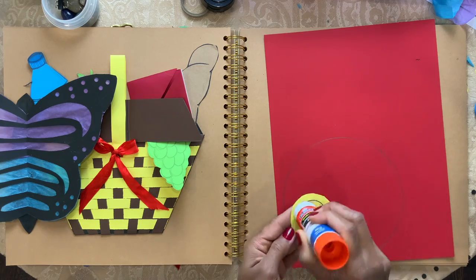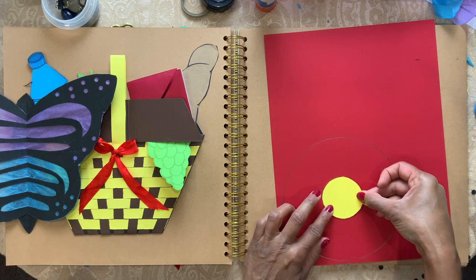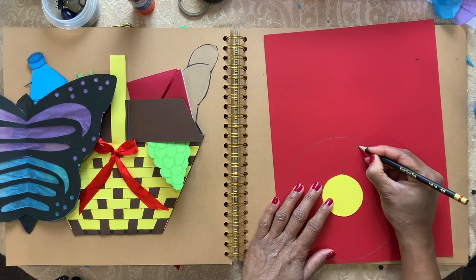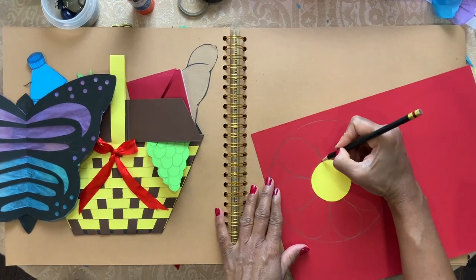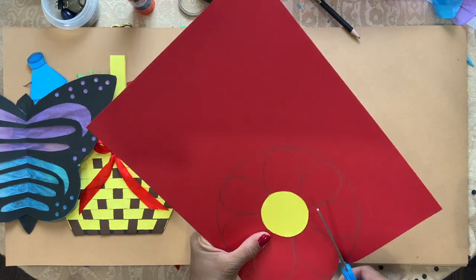Put glue at the back and paste it in the middle like that. From the yellow circle I'm going to draw petals to the outer circle. Now I'm going to cut the flower out.